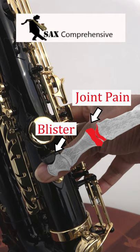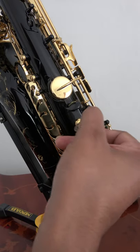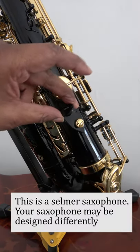If you are one of those who suffer from thumb pain, here are some things that might help. If you loosen the screw with a coin or large flat screwdriver, you can adjust the angle of the thumb rest.